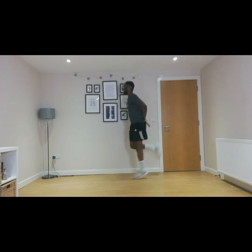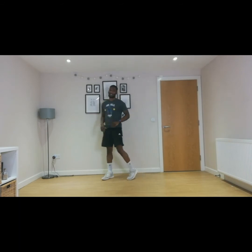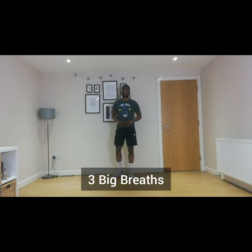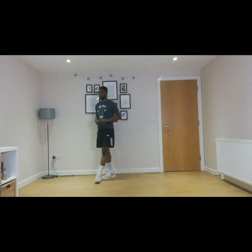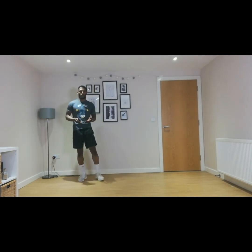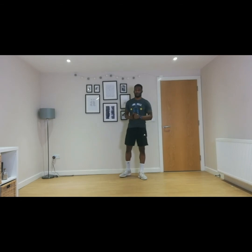Ten, nine, eight, seven, six, five, four, three, two, one — and relax there. Three big breaths — one, two, three.